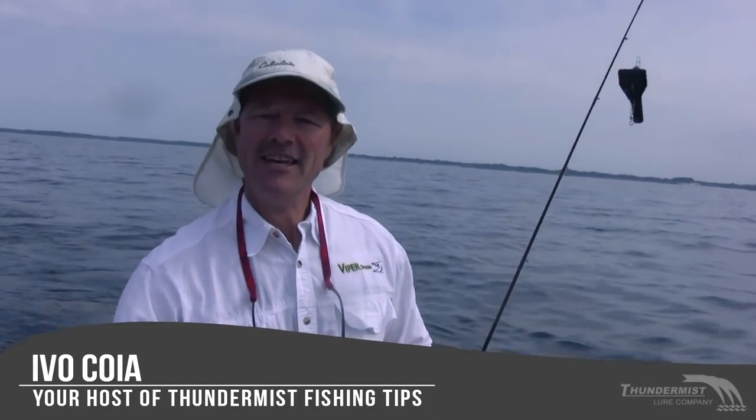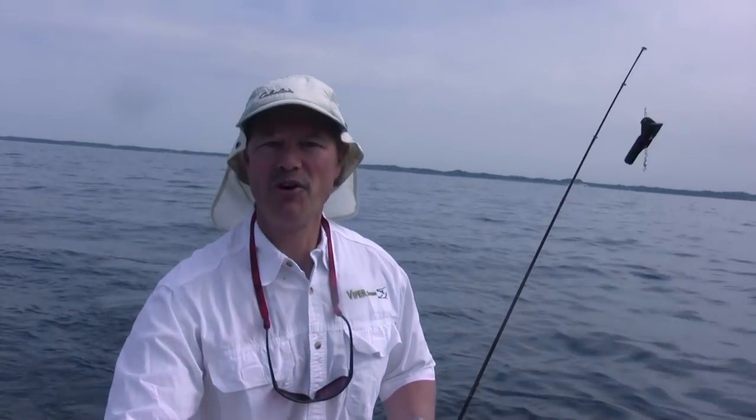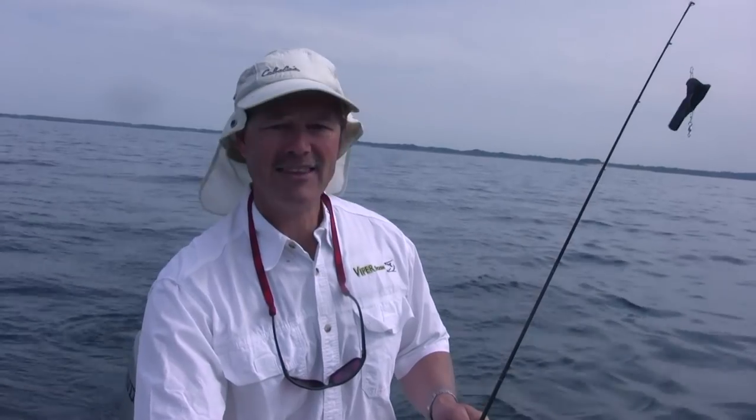Hi folks, it's Evo here from Thundermas Lure Company, welcome to today's episode of Thundermas Fishing Tips. I've got a line in already — it's a beautiful day. We've had a high pressure system for the last two or three days. I'm out here on Lake Erie with a nice partly sunny, partly cloudy day. The winds are just slightly out of the south, we've got a little walleye chop here, and that's what we're going for today.